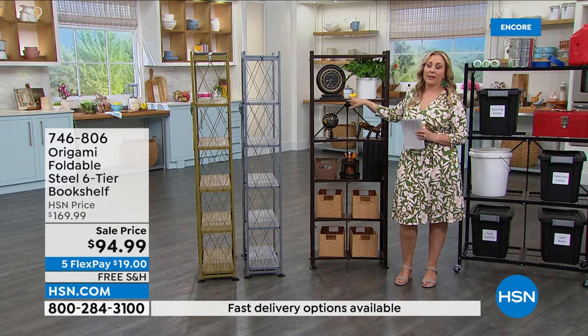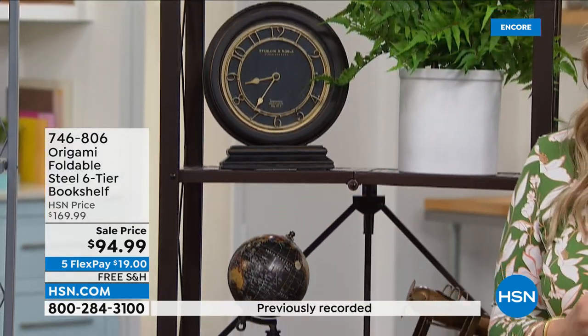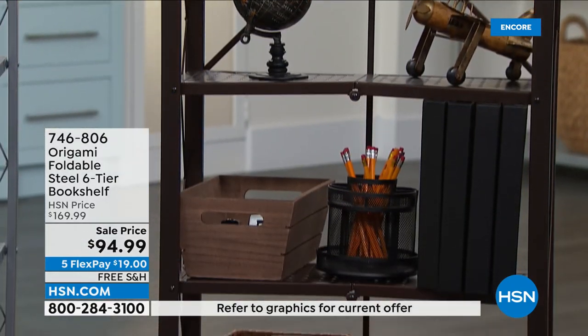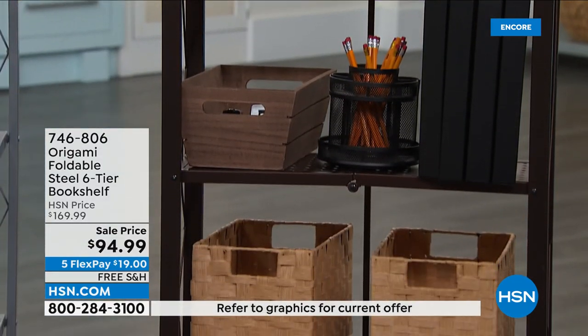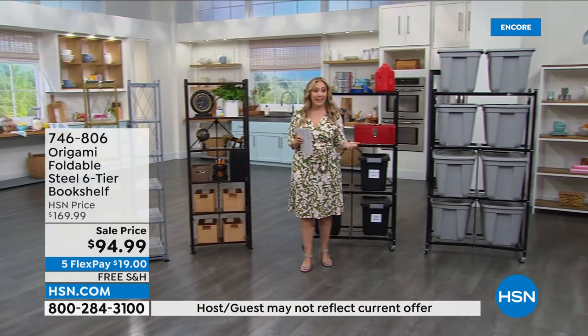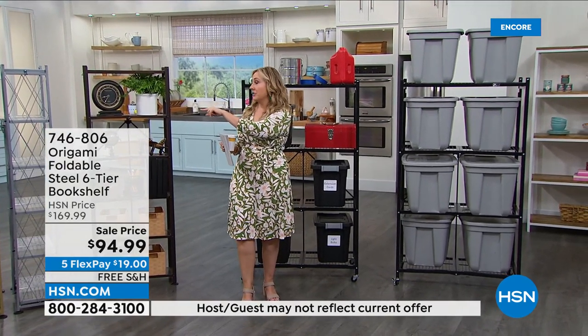These are indoor, outdoor, and of course, origami — there's no assembly. It's just basically unfolding and out of the box. So we have a sale price, and free shipping is a big deal when it comes to origami because it's a substantial item. $94.99 — it's a huge sale price and free shipping.